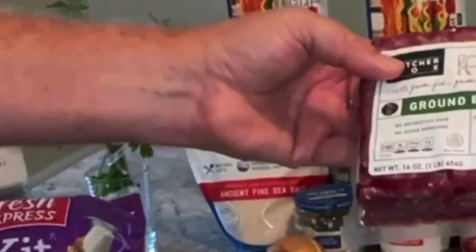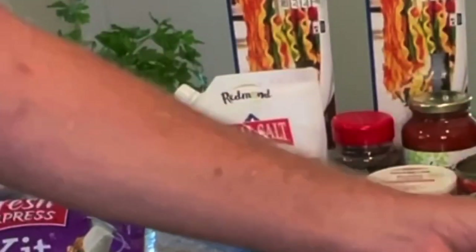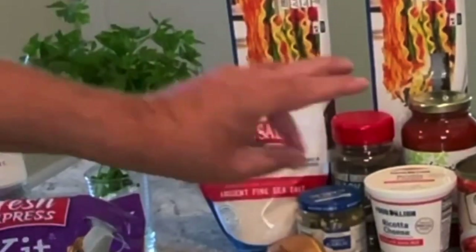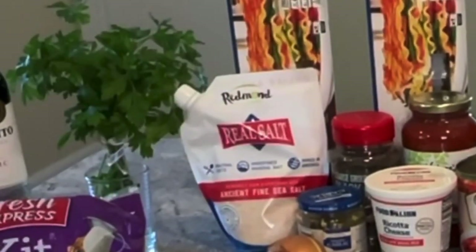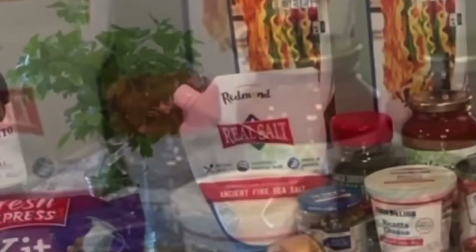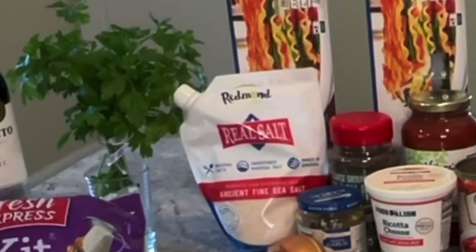We've got some mild Italian ground sausage, ButcherBox ground beef, a pound of it, grass-fed, no antibiotics ever, and no added hormones. I'm going to do the minced garlic — you can use three cloves of garlic if you want to mince it yourself. Marinara using the Nature's Promise Organic roasted garlic pasta sauce. Might only take one, but I always have another one on hand. Sometimes I get a little bit overzealous with the sauce.